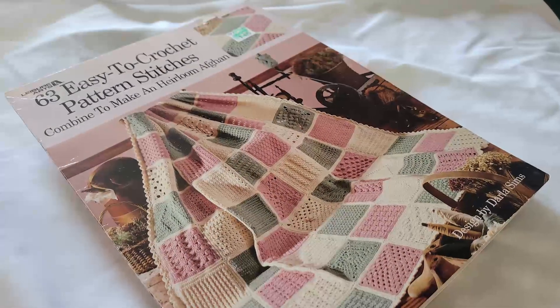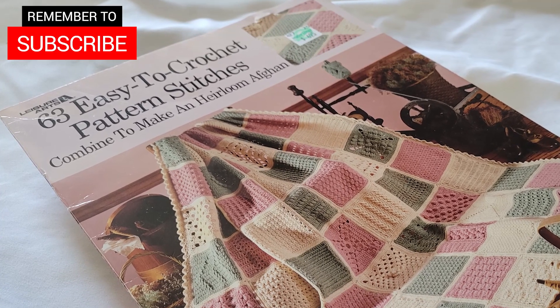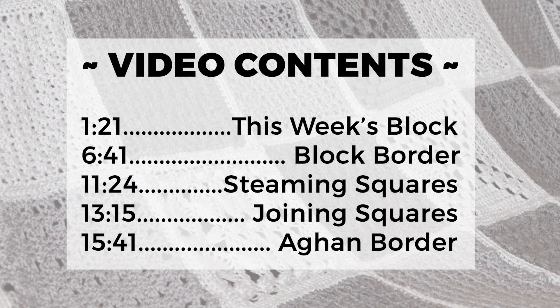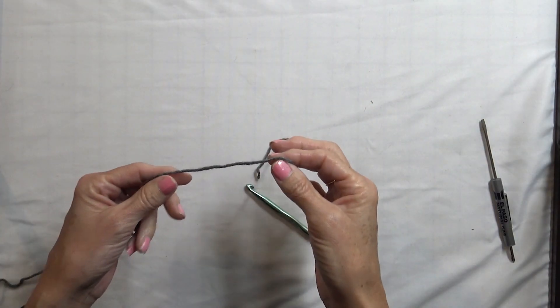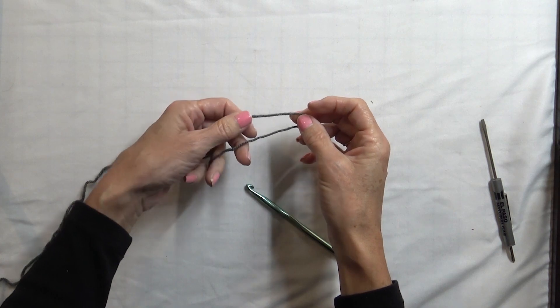I want to make sure I give credit. The blocks are all a modification and a different version of patterns that I got from a pattern I've had since 1997. I don't believe it's in print anymore, but I wanted to make sure credit was given to the original designer. For this block we are going to do a combination of double crochets, single crochets, and chains all in the same stitch to make a little pattern. It looks really cool.